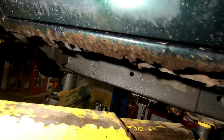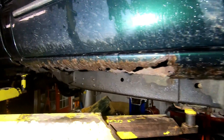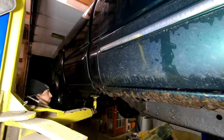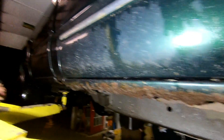Same with the cab corner. This is the passenger side and the driver's side — they're both about the same. We are gonna be replacing the rockers and the cab corners, so the bed has to come off so we can get to the cab corners. We're pulling the bed off right now.